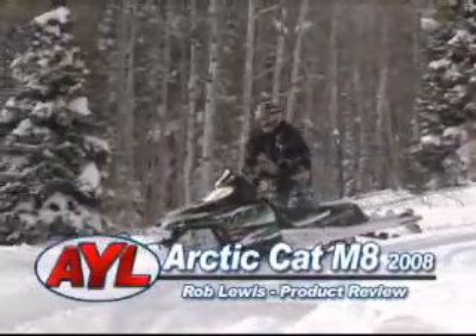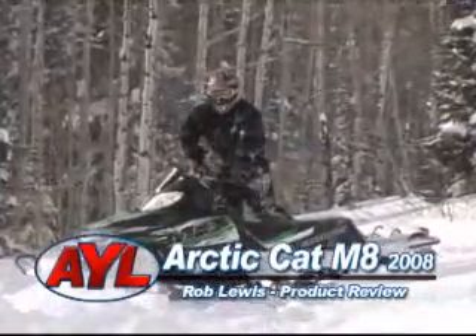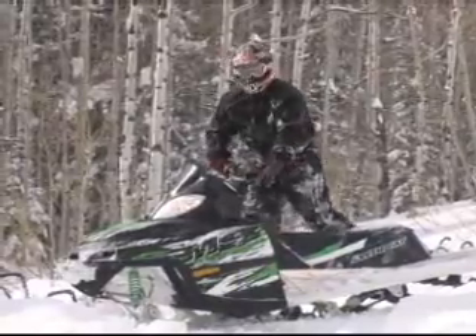Another perfect day. A little seat time is better than work any day. Welcome to The Project Review. I'm Rob Lewis. 2008 Arctic Cat M8 153 track. This thing is sweet. Let's go for a ride.